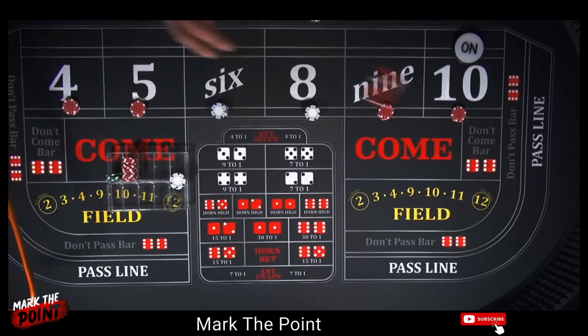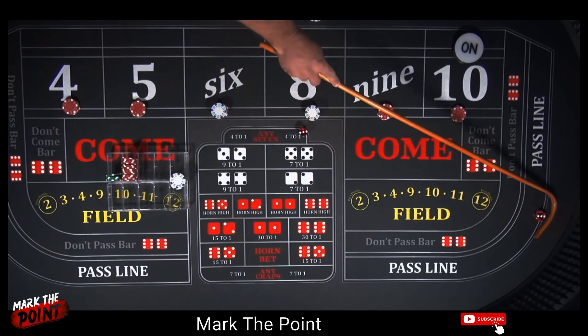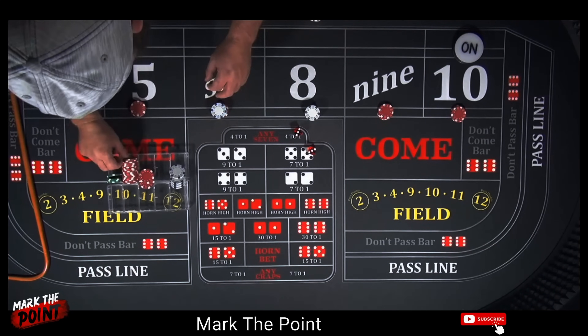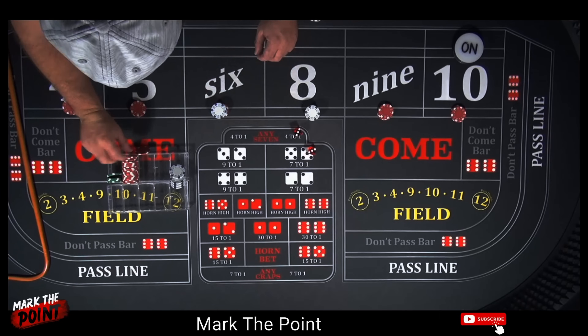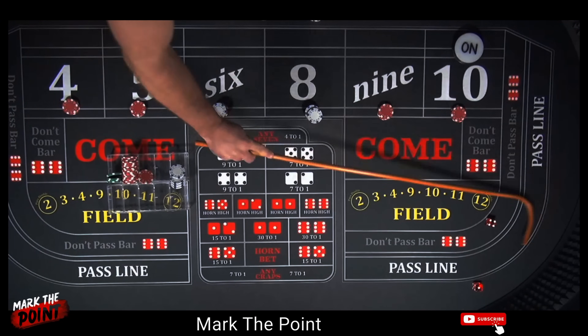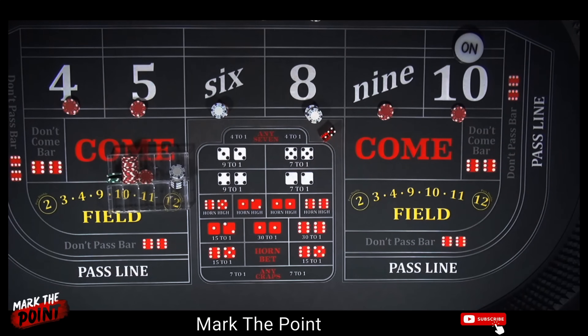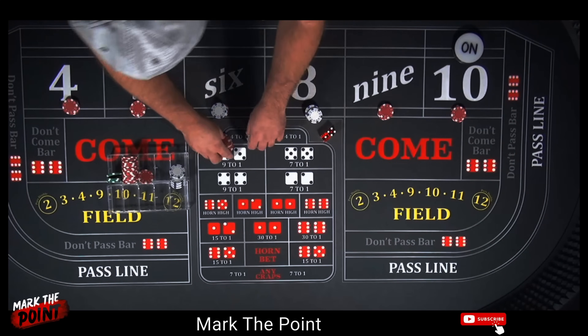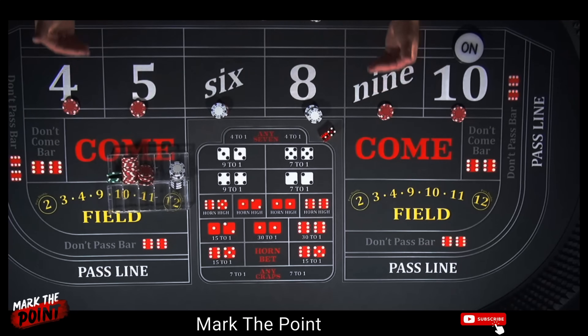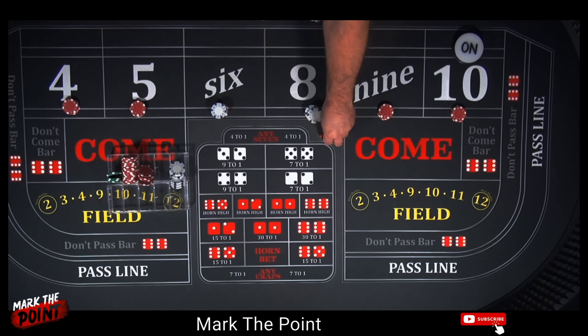There's a hard 6 — pays us $21. Collect it — we're halfway out of the hand. There's a 5 — absolutely great, another $21. Now we are out of the hand, into our $96 across investment. Now we can start press, collect, half press — however you want to go at this point.